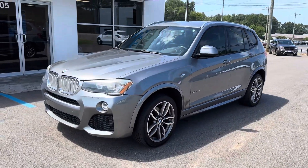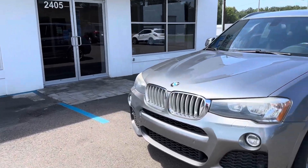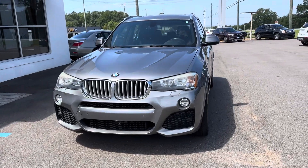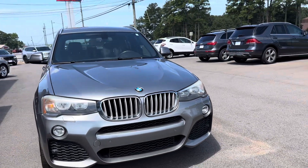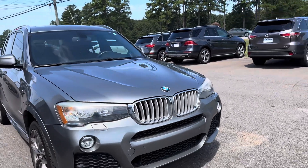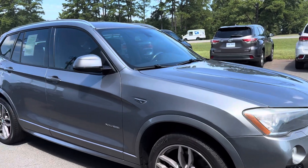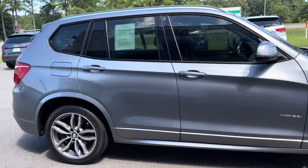Here is the 2016 BMW X3, the M Sport edition. I'm gonna walk around the vehicle first, then I'll walk around it again and I'll point out any kind of issues that I might see — scuffs, anything like that. It's a pretty gray color.